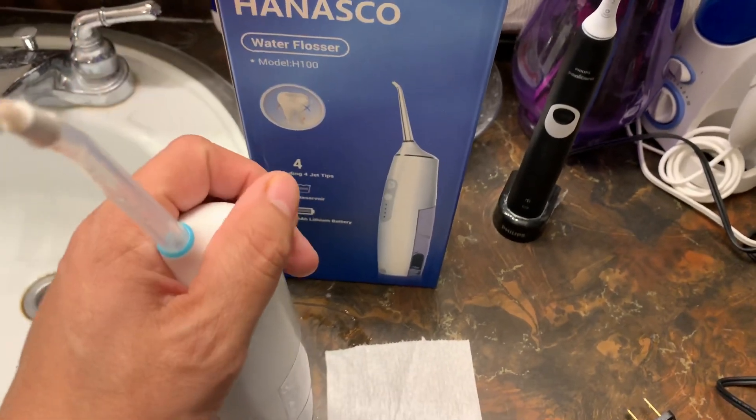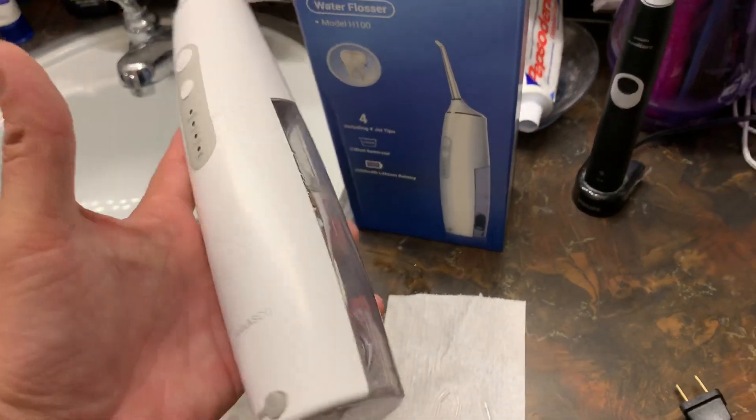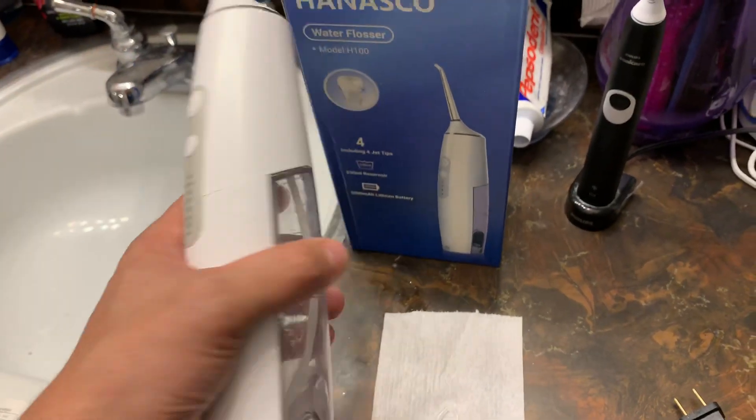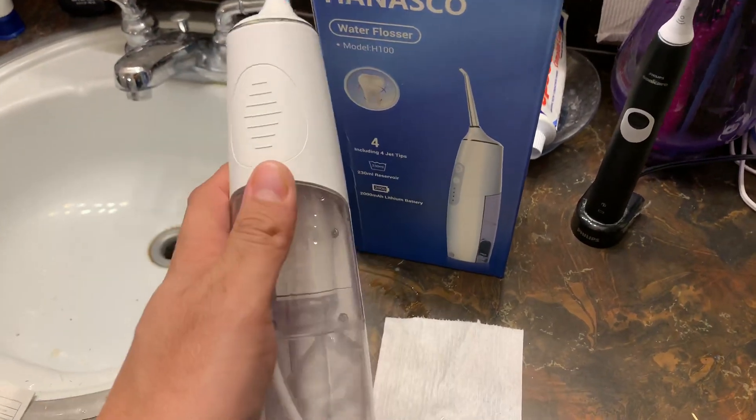In case you guys don't use Honey, make sure you use it. It's a little bit bigger than what I thought it was going to be and smaller at the same time — it's bigger around but it's shorter. So at least it's still easy to pack.